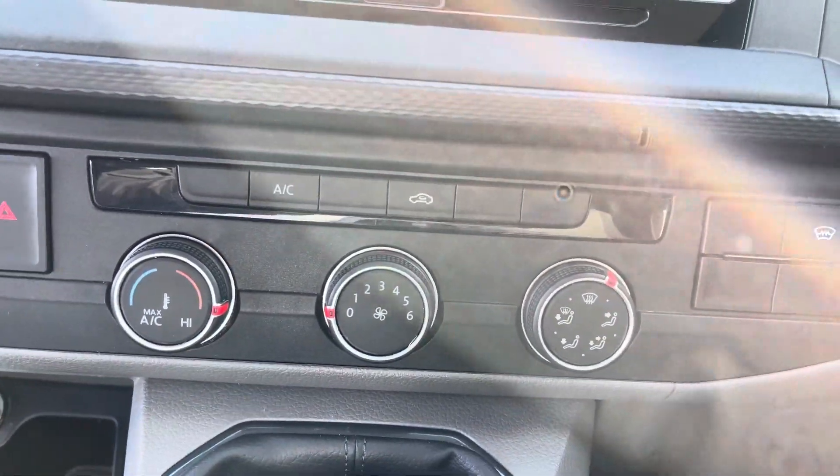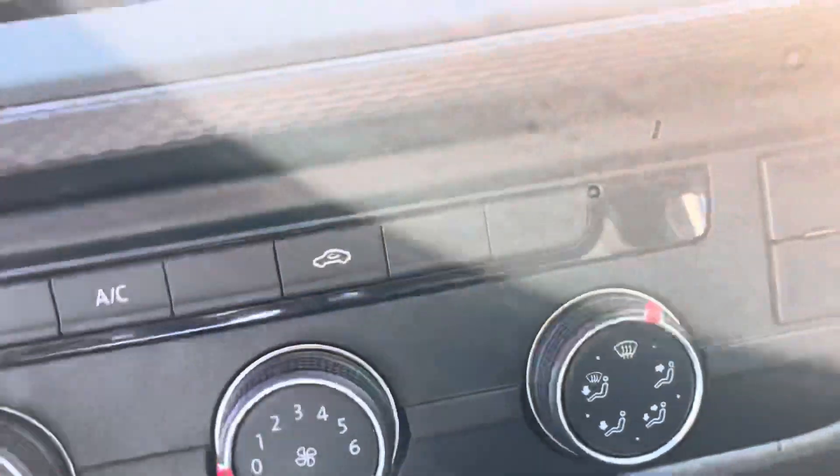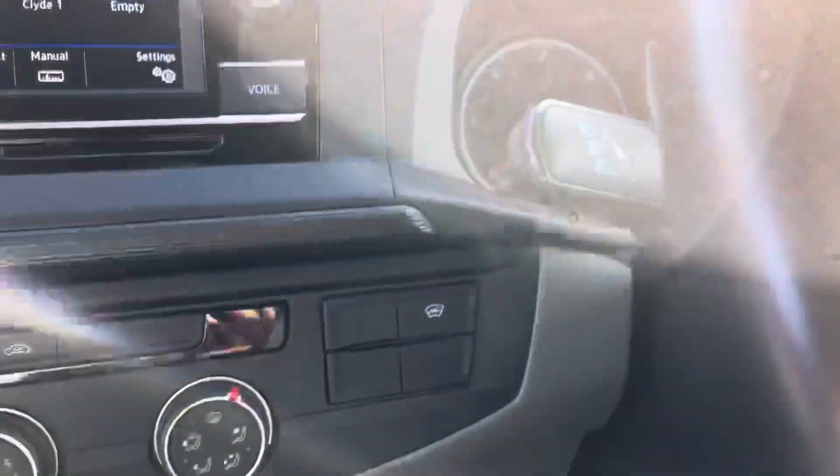You can see your cruise control features and your climate control features just here with the air conditioning. And your front heater windscreen which is located just there as well — perfect for the cold frosty mornings.